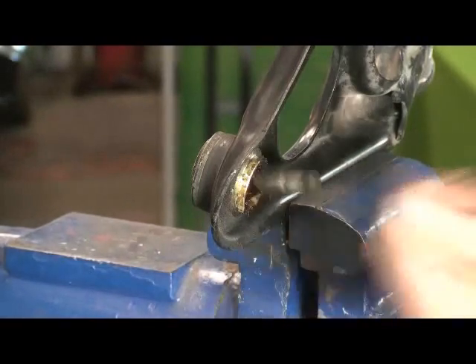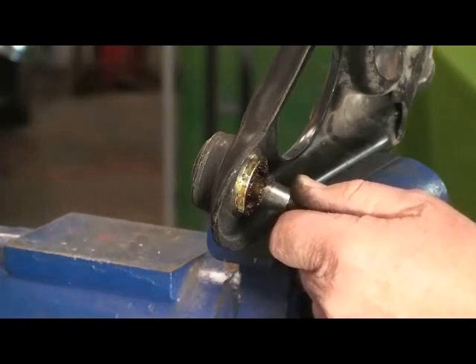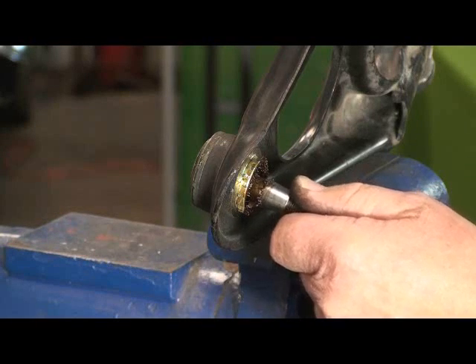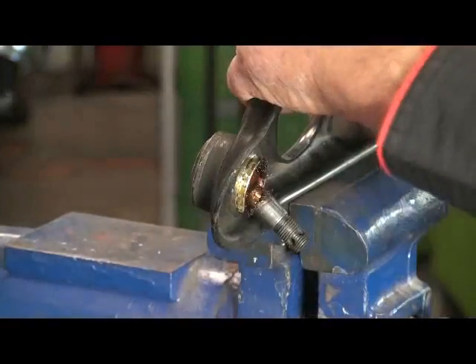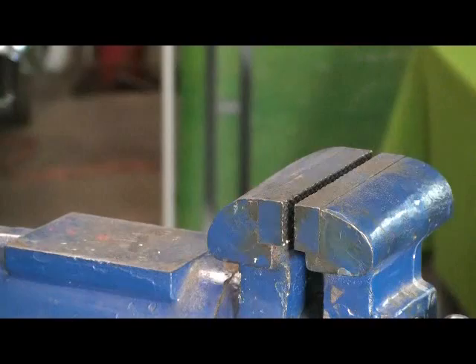Now there's that loose and floppy ball joint — still a little play in it too. The next step is we're going to pull it off and take it over to the press and press the ball joint out.